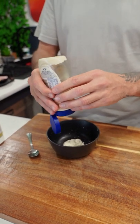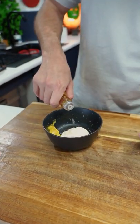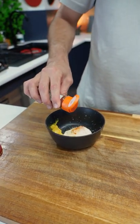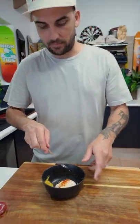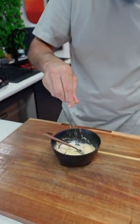Mayonnaise, mustard - just about half a teaspoon in, apple cider vinegar, some garlic powder, just a little sprinkle of chili powder, just a little touch, and mix. A little touch of salt in there as well.